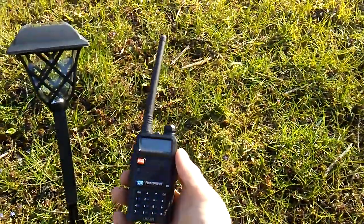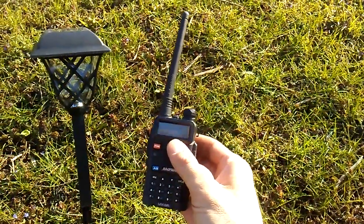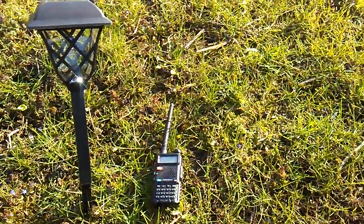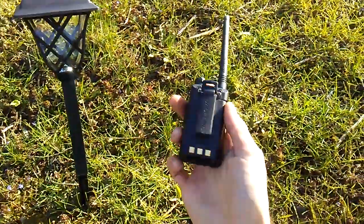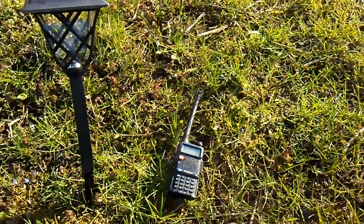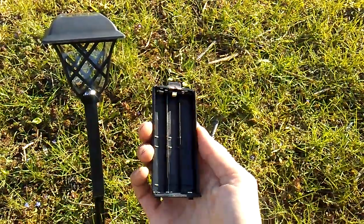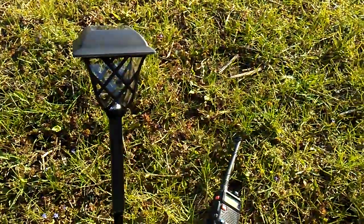We all know about the Baofeng — proven, inexpensive, awesome little handheld radio with a lot of good accessories. One of the best accessories they sell for this thing is it comes with a standard battery pack right here; you stick it in the charger and it recharges itself. But they also sell a battery pack that takes six AA batteries.